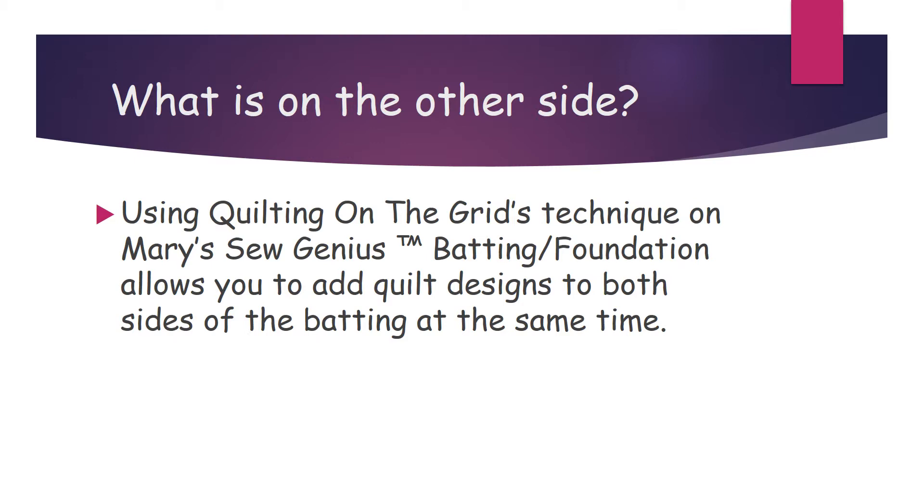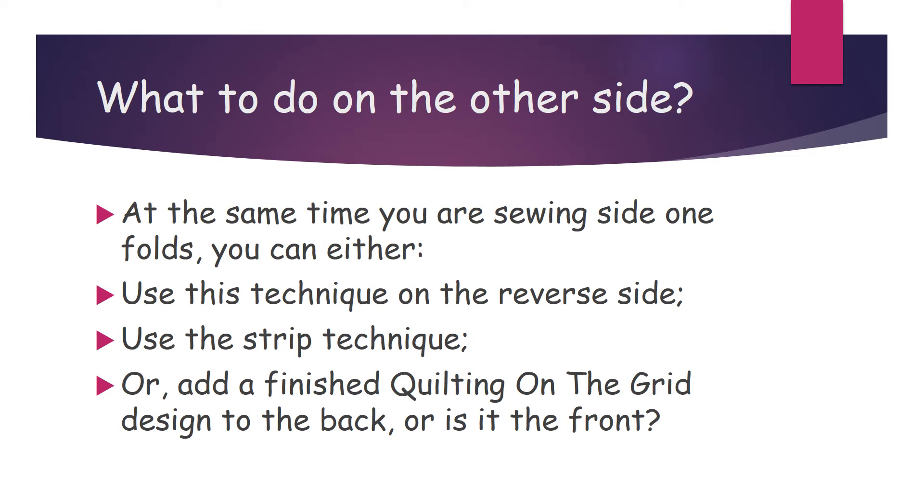Now what's on the other side? Using Quilting on the Grid's technique on Mary's Sew Genius Batting Foundation allows you to add quilt designs to both sides of the batting at the same time. So what do you do on the other side? At the same time you are sewing side one folds, you can either use this technique on the reverse side, use a strip technique, or add a finished Quilting on the Grid design to the back — or is it the front? Or do you want to design your own? Go for it!